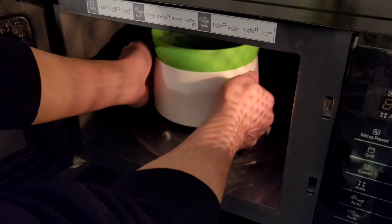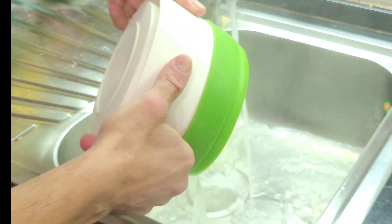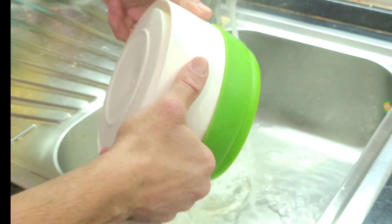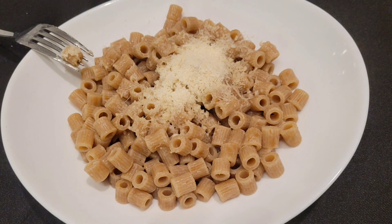Once the cooking time is finished, the pasta is ready to be drained, seasoned, and served. If you liked this video, give it a like, and if you are not yet subscribed, sign up and activate the bell. See you in the next video, hello!